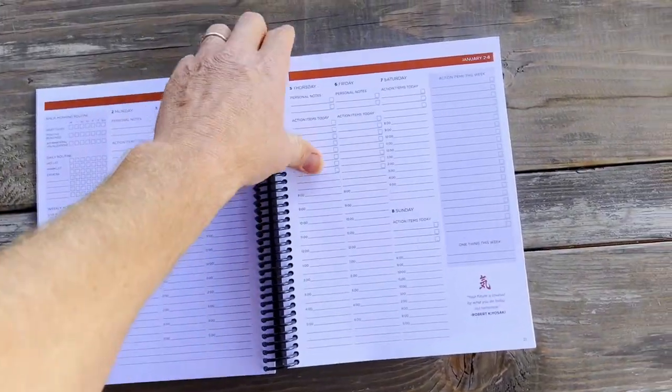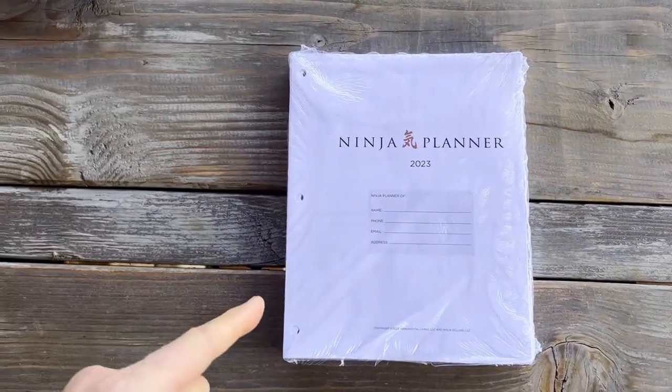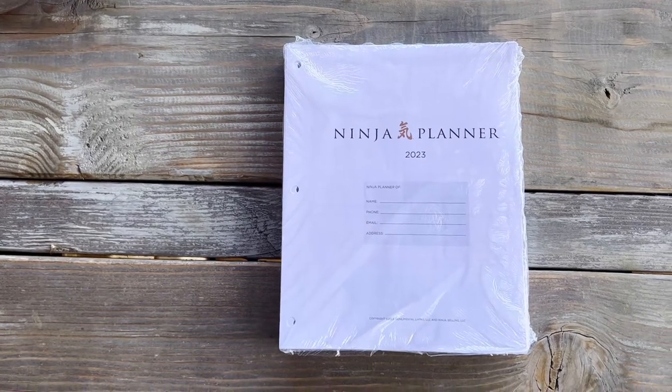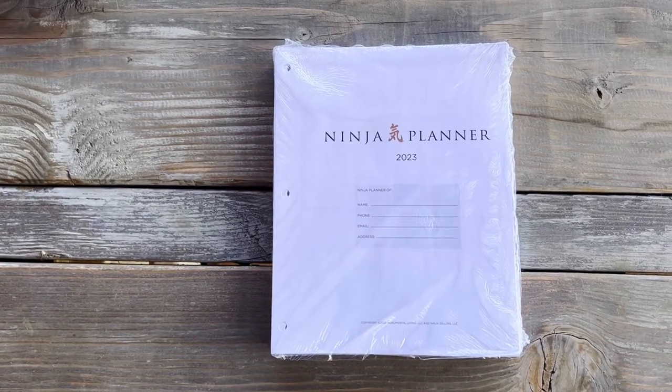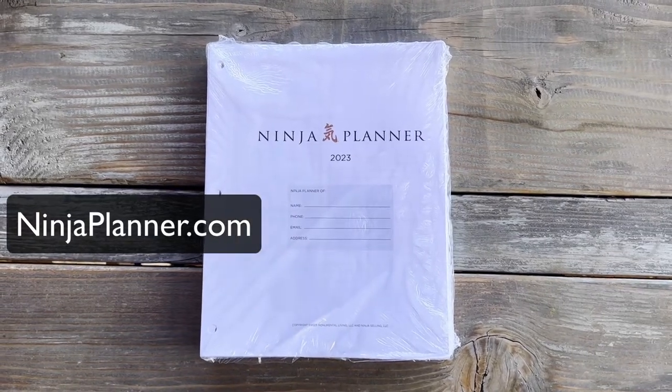So there you go. Remember, you get all of these things inside of the Unbound version. It's just going to come shrink-wrapped, ready for you to put into your own three-ring binder. If you have any questions or comments, follow up with us at NinjaPlanner.com, and have a great 2023.